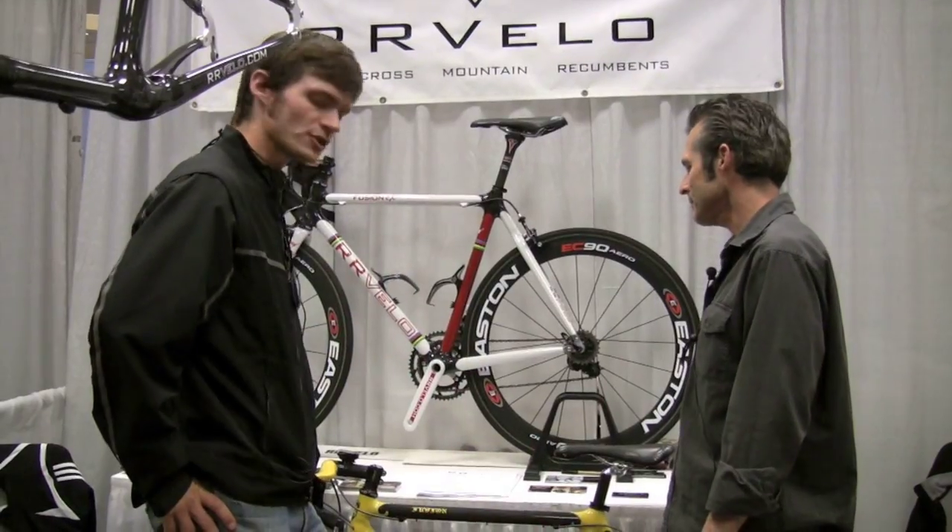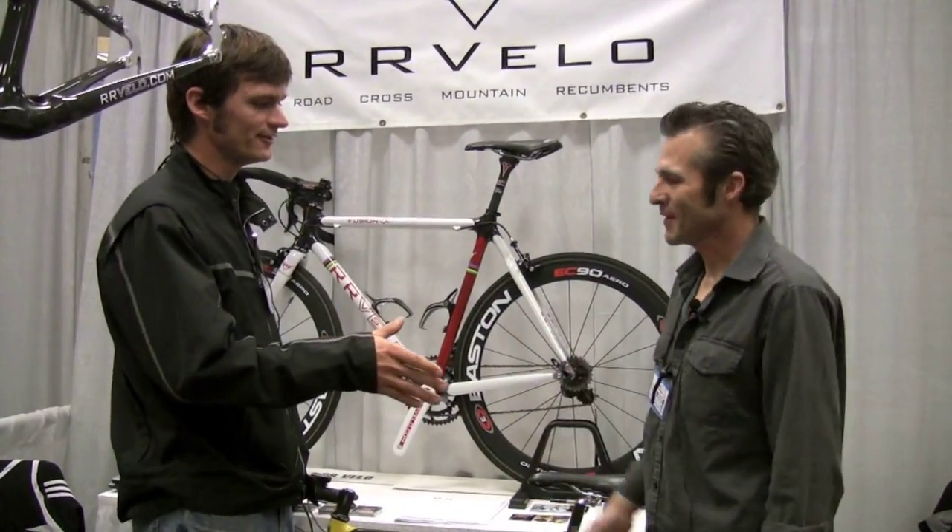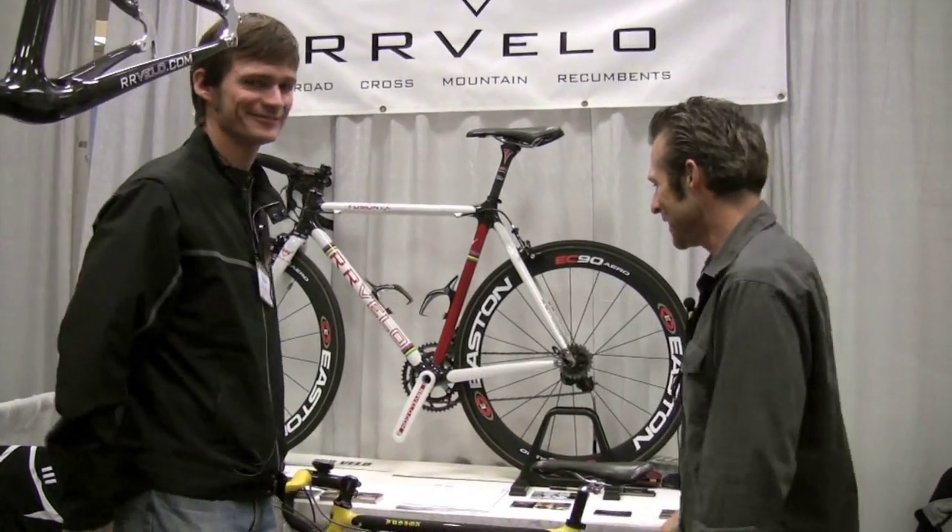Well, these are great bikes. Fast Freddy Markham of RR Velo out of Santa Cruz. Thanks a lot, Freddy. Thank you. Absolutely. Thanks for coming by, you guys.